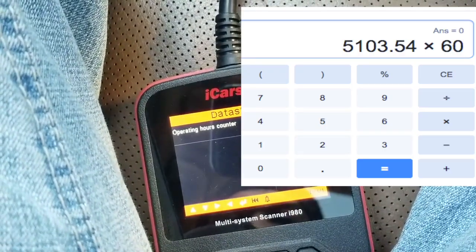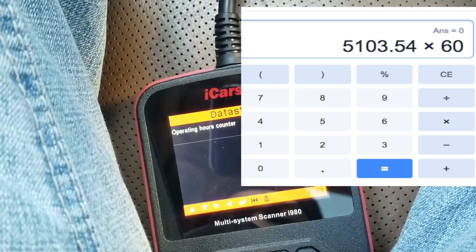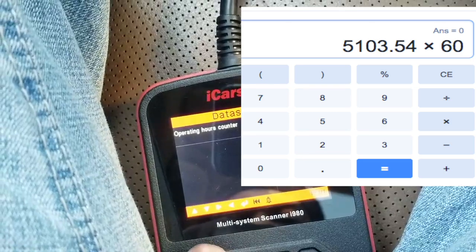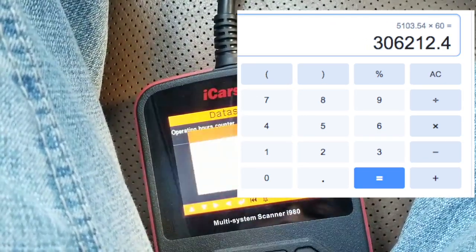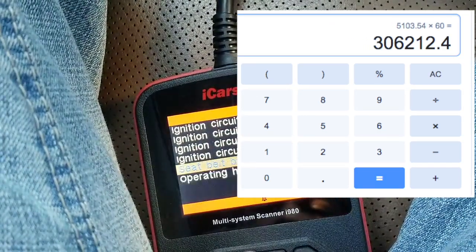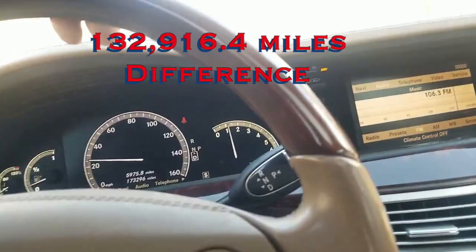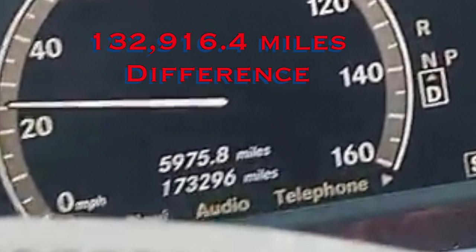A general rule of thumb is to take the number of hours and multiply that by 60. So 5,103.54 hours times 60 is equal to 306,212.4 miles. This is atrocious — a 132,916.4 mile discrepancy.